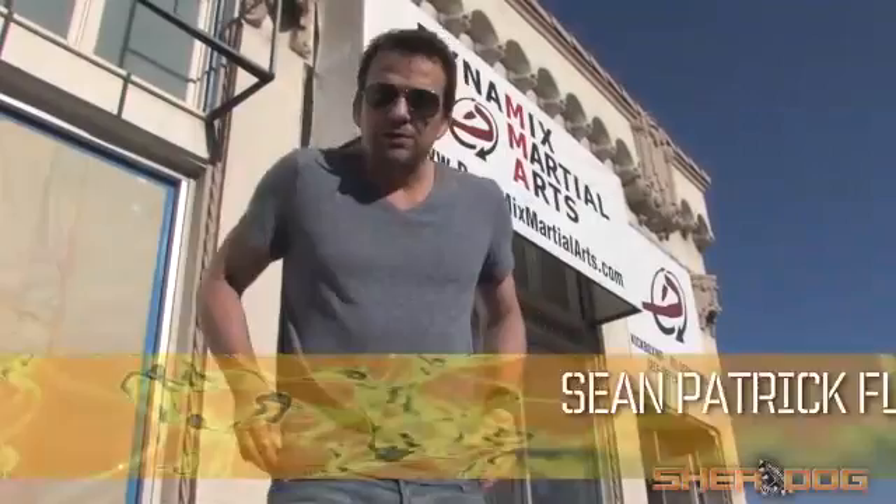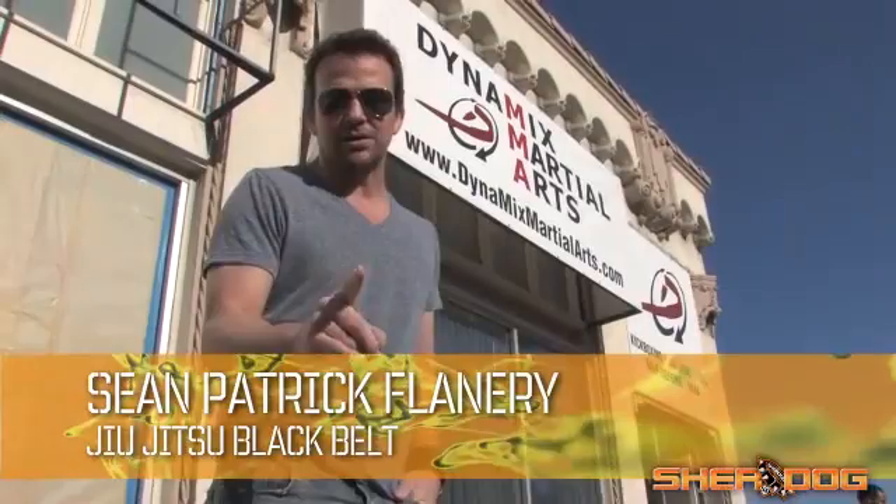Hey guys, I'm Sean Patrick Flannery and this week for SureDog's Technique of the Week I'm going to introduce you to one of the best kept secrets in Los Angeles. The East Coast has John Danaher, the West Coast has a guy that I started training with over 10 years ago at the Hickson Gracie Academy — the closest living thing to Hickson — Henry Akins. Check it out.